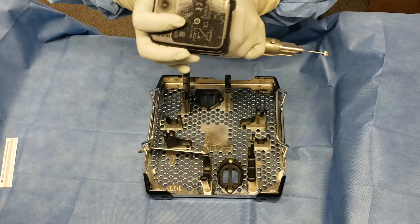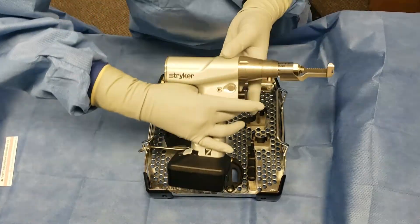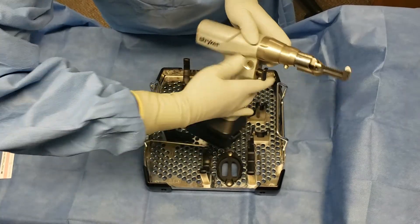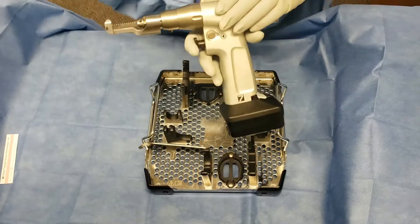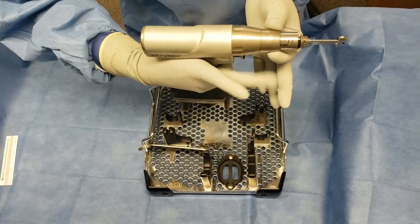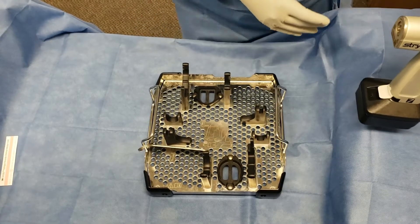The last step in assembly is loading the battery. If you are going to hand the saw off at this point, make sure that you are able to tell the surgeon the safety is on. In an emergency situation, you will have to test the blade beforehand and hand the surgeon a live blade. Make sure you are telling the surgeon which way the saw blade is loaded — blade up or blade down — or if the safety is on or off.